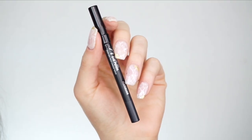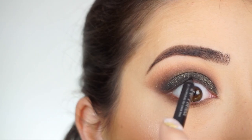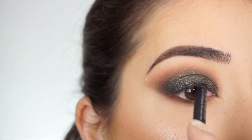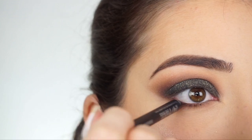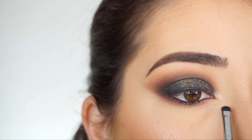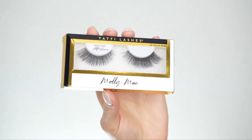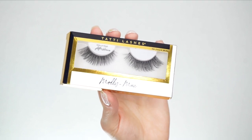To line my waterline and tightline I'm going to the Urban Decay 24-7 Glide-On Pencil in Perversion. I'm now going to line my upper waterline and then my lower waterline. I'm going to Benefit Cookie Highlight, and using my Sigma E21 Smudge Brush I'm going to highlight my inner corner. I'm now going to apply some mascara and false lashes — I'm going to the Molly Mae x Tati Lashes in After Hours. And that's the eye look done.